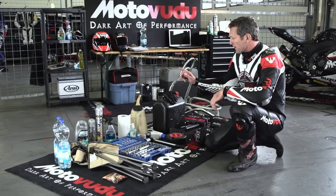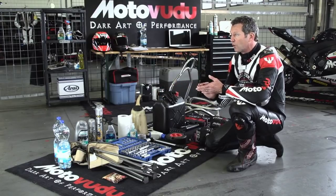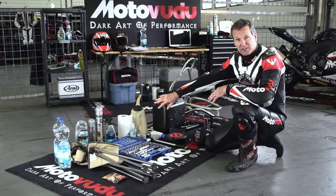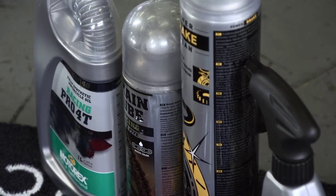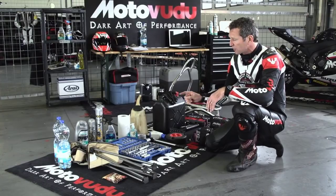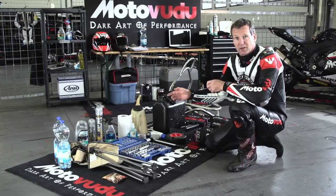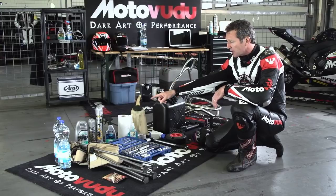Make sure to take paper towels for cleaning brakes or wiping up a little bit of oil you've spilled. We also take cleaning product just to get bugs and things off screens and make the bike look a bit nicer. Brake cleaner is useful too - there could be a patch of oil on your floor that someone's spilt and you don't want to run your tires through it, or you may need to clean the brakes themselves.